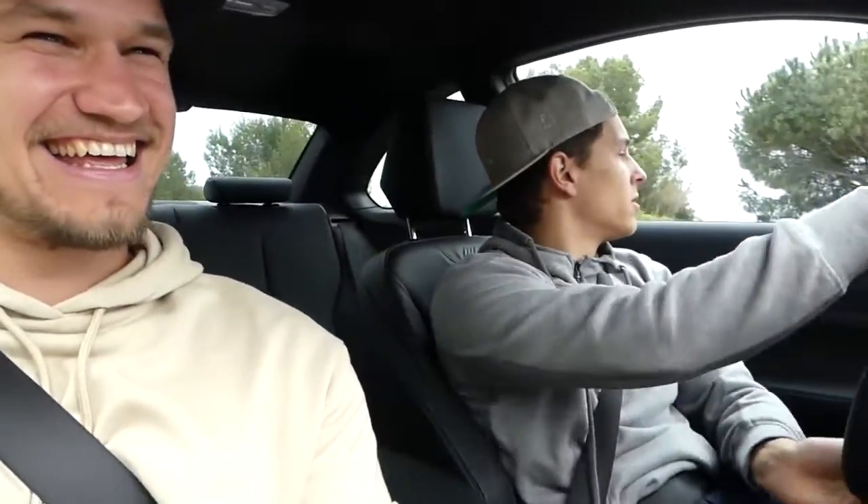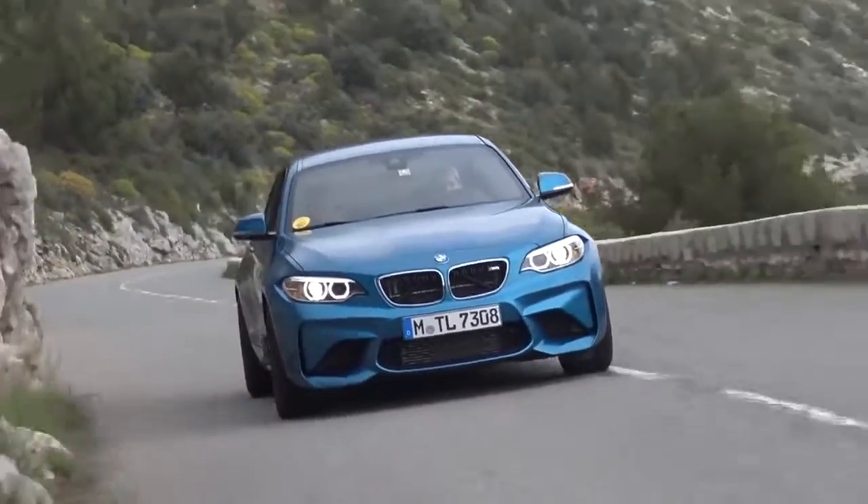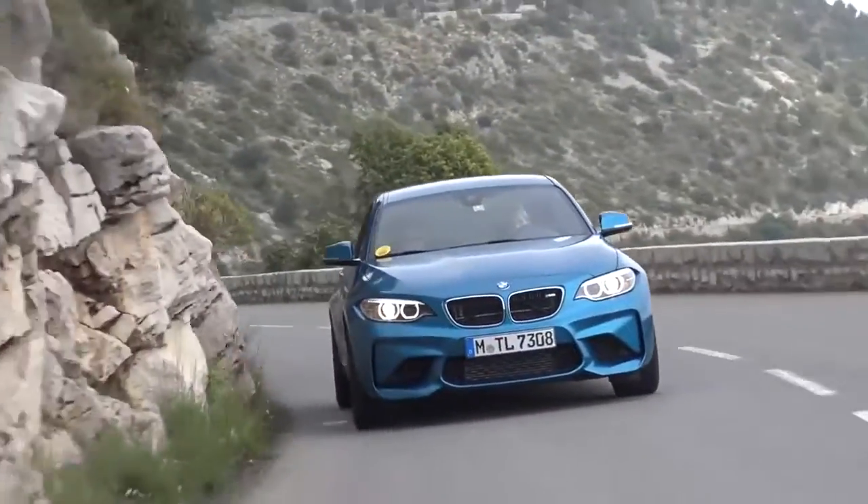I'm left-foot braking in this car. Because you're a race driver. Because I'm a racing driver. Basically I'm left-foot braking because it's kind of like a sports car but it's not. When you left-foot brake, you get more brake pressure. Yeah, you don't get as much feel through your left foot either. I like to left-foot brake in this car because it's got two pedals.